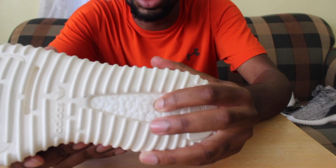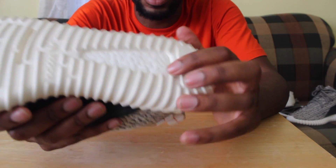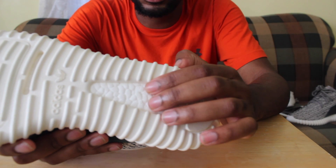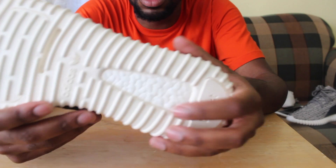Check the bottom — in the boost area, I always like to press it to make sure there's a good boost in there. And then you've got the kid logo: two dots, two dots, and then a little dot at the top as well. That's customary across all the Yeezy Boost 350s.